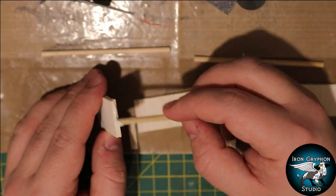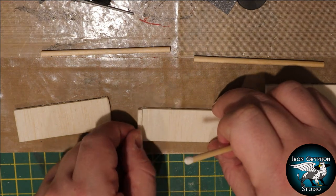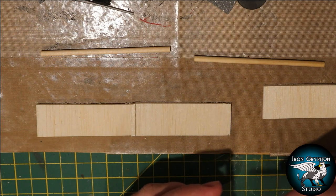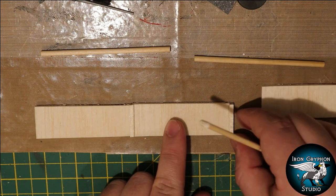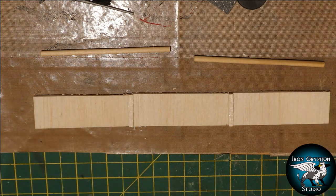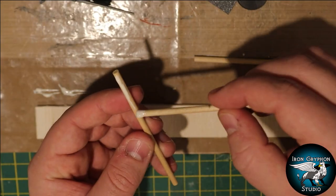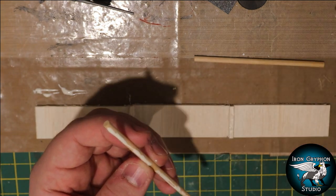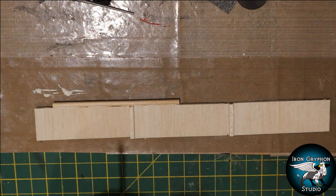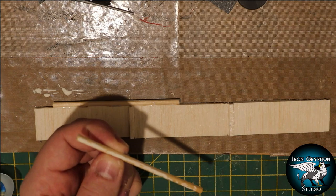A jousting arena has what's known as a tilt barrier going all the way up its length, which allows the horses and knights to charge on either side towards each other. I'm going to make this out of some balsa wood with a little bit of wood glue to make sure it's really sturdy. I'm letting this glue against a flat non-stick surface - you can use parchment paper, or here I have a little bit of teflon down so the wood glue won't stick to the surface and you can pick it up nice and flat afterwards.